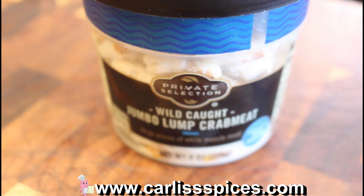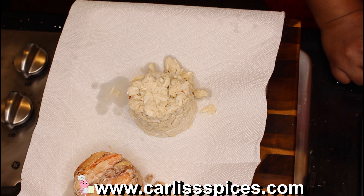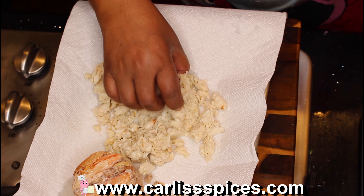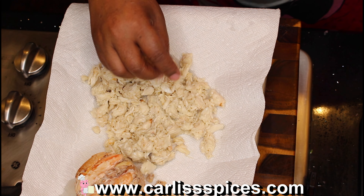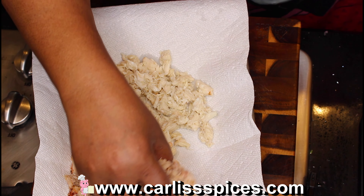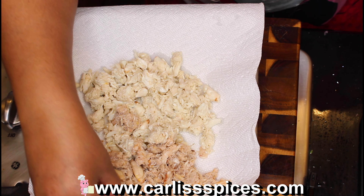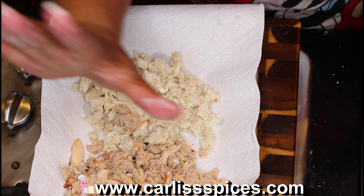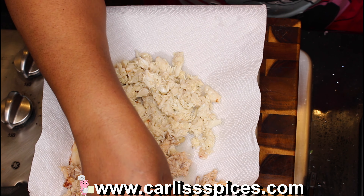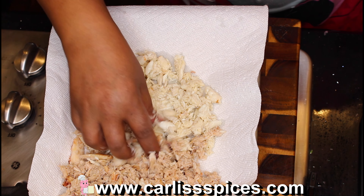This is identical to the shrimp dip — identical. The only thing you're doing is substituting the shrimp with the crab. The shrimp dip recipe is exactly the same; you're just swapping in crab.